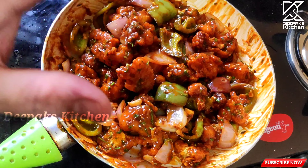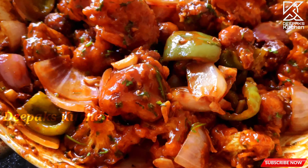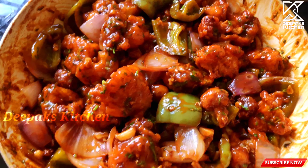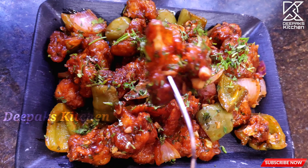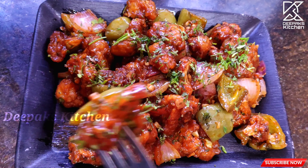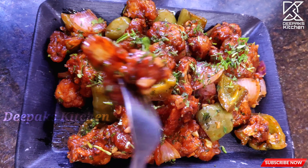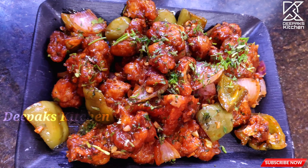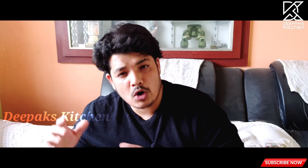The Gobi Manchurian recipe is ready to taste! As I told you, it's very easy to make. In any recipe, the proportions are very important — just follow as I showed you. If you want to vary something, you can always do that.